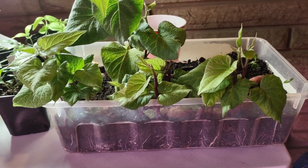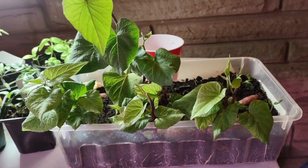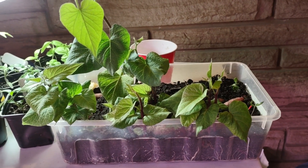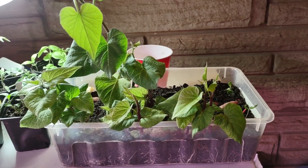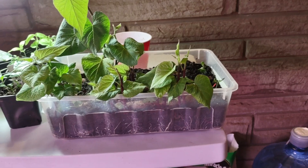I'll be planting them out in June, maybe the last week of May, because this year the weather is not so bad, so maybe it will be warm in May.